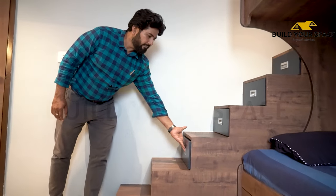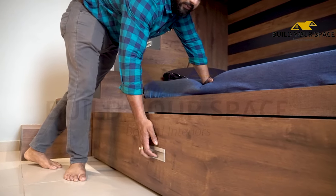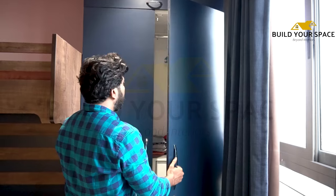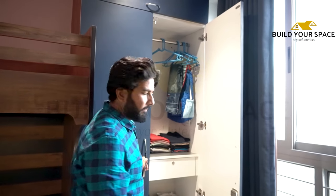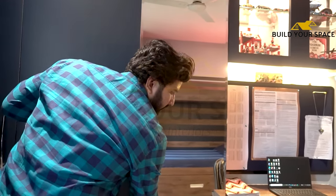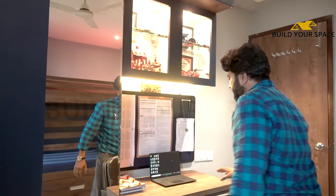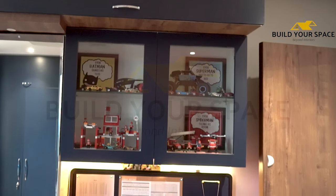You can see here we have given a storage unit on the side as well, and there is a wall unit provided. Here we have given a dressing with storage inside. We have also given a study unit with profile lighting, and you can see all the toys and items neatly placed.